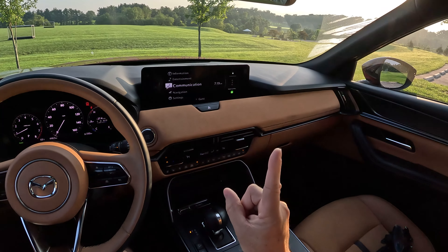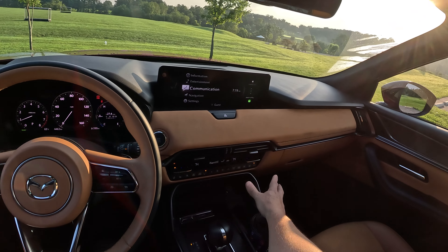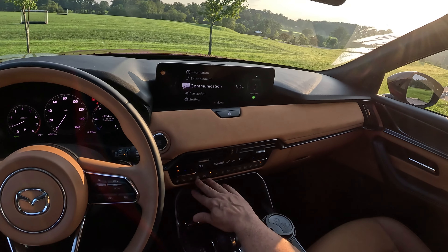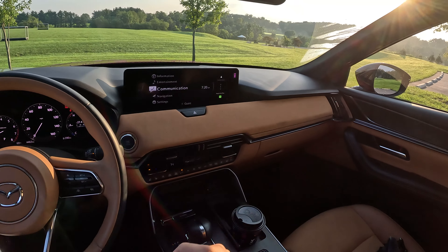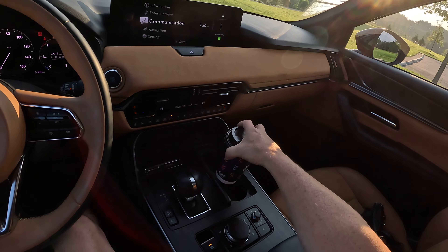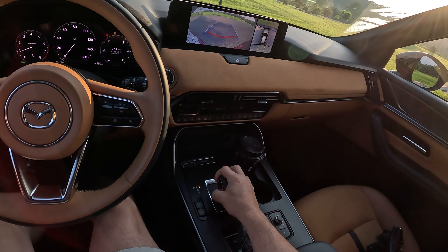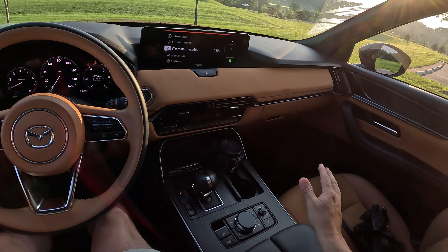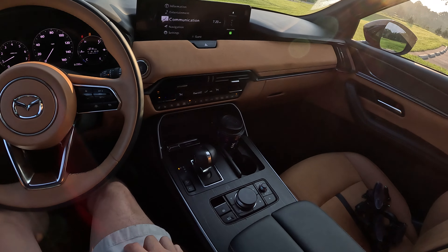Mazda should get lots of credit for their heating and cooling — seat heating, steering wheel, all that stuff — it's all buttons along here, very easy to use once you understand what button does what. You're not fumbling through a touch screen to do anything. There's just not a lot of nooks and crannies. You get your cup holders here which work out really good as far as positioning and elbows. This shifter — I'm used to it now after the 90 and the 70 — works out pretty good.